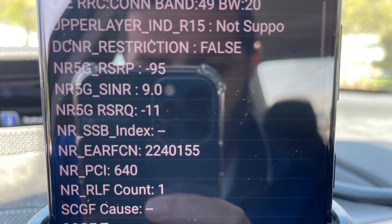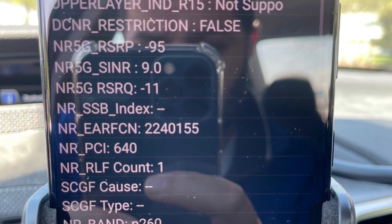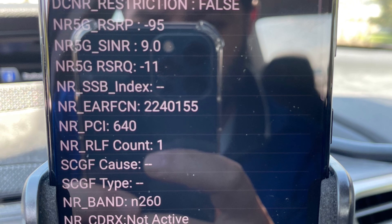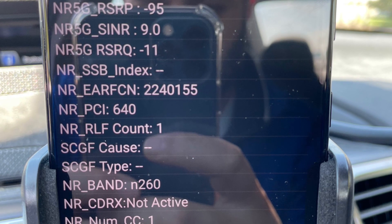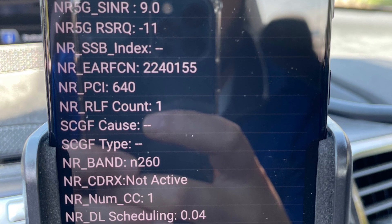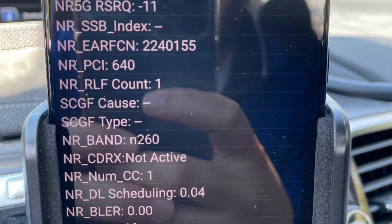When I dug into what these frequencies are used for in the Band 49 version, CBRS is shared spectrum with earth satellite stations. Previously, I had only connected to Band 48, and it was mostly on downlink — I can't remember if I ever picked it up for uplink.